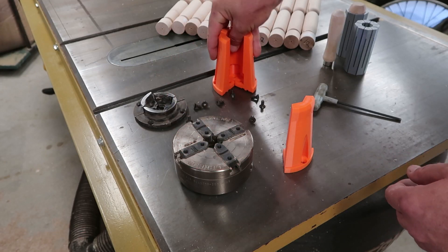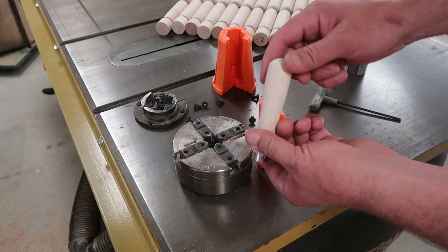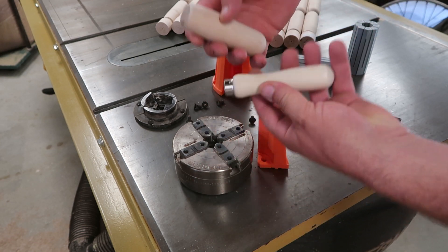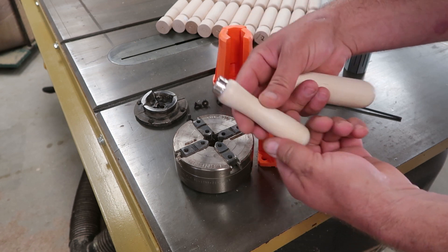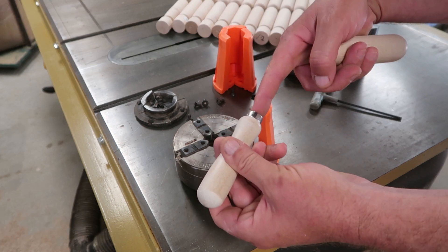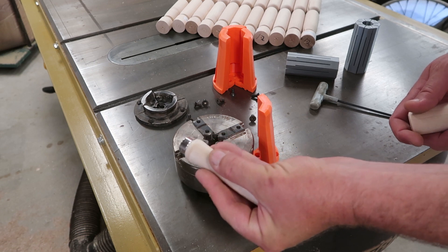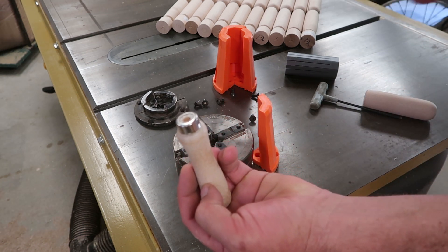The reason I wanted to print my own chuck jaws is because when I'm making my pottery tools I'm regularly coming into the need to put a hole in a handle. I buy these handles pre-done from another company but I need to make the holes bigger and deeper to fit onto my tools, and that's really difficult to do on a drill press. I want to do it in the chuck jaws of a lathe, and the wood lathe seems to be the way to go.